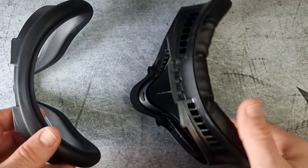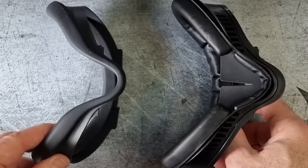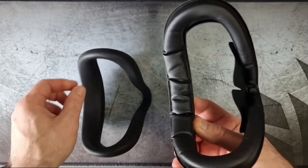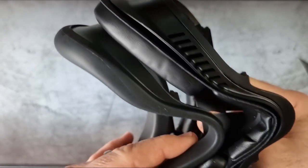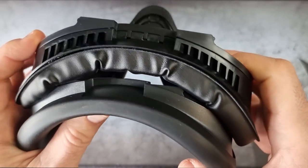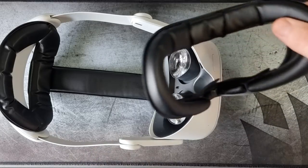Comparing the Oculus facial interface and the Kiwi Design, you can see the difference clearly. The Kiwi Design on the right is much wider, and it also has a little flap at the bottom by the nose which blocks out more light, so the visual experience inside is much clearer with no light peeking in. The Oculus one on the left has a shiny silicone insert which gets very slippery and wet when you're sweating.